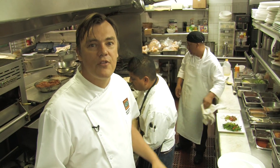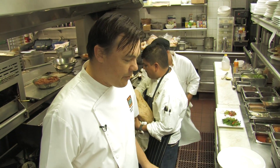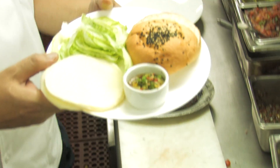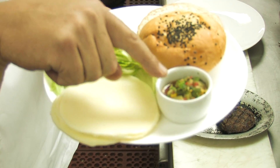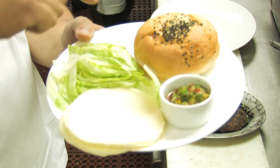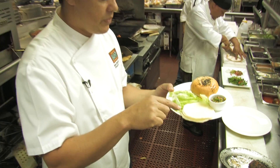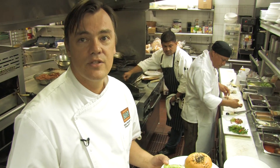So we have a bit of both sides — provolone cheese, green chili chimichurri. This bun we make in-house from my pastry chef, Juve, and iceberg lettuce. So let's go.